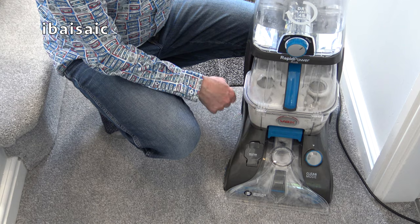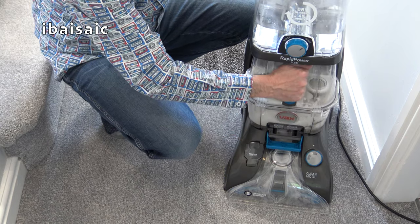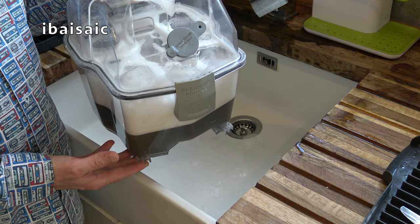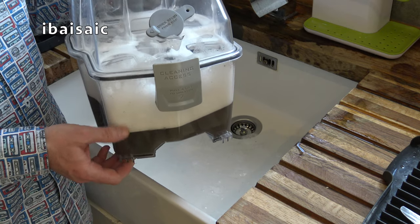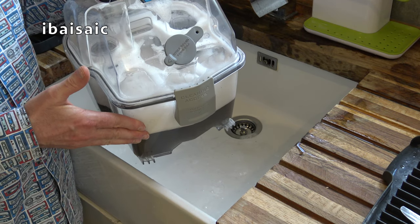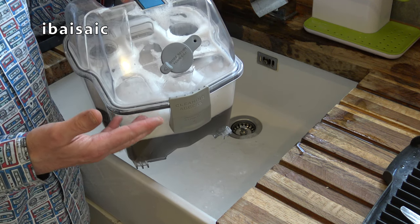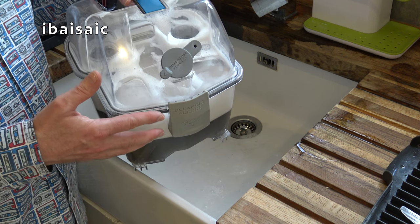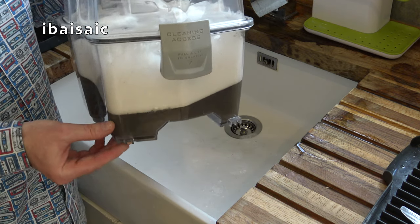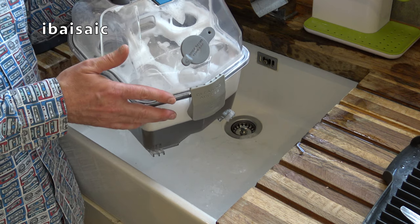Most of the dirty water will be in this first tank, so we'll take it to the sink and I'll show you how much dirt has been removed from the carpet. I would recommend using defoamer in your dirty water tank to prevent this excessive foam. You can buy it in liquid or powder form and just put a little in the dirty water tank so the incoming water doesn't foam up and cause the float valve to rise prematurely. It also prevents any foam from getting into the motor, which can shorten the life of your carpet washer. But under all this foam you can see there's quite a lot of dirty water — I'll be showing defoamer in action in another demonstration video.